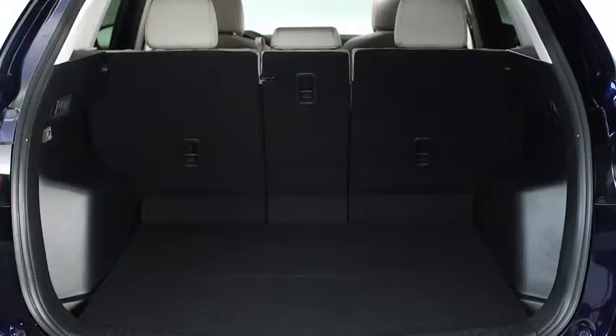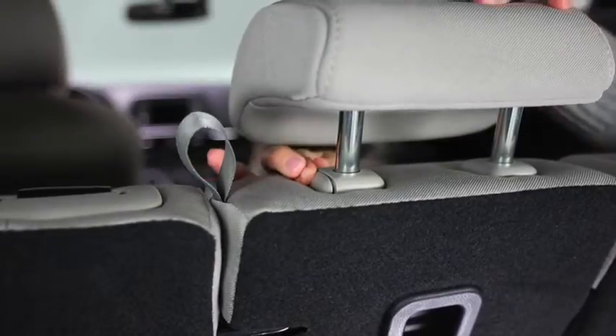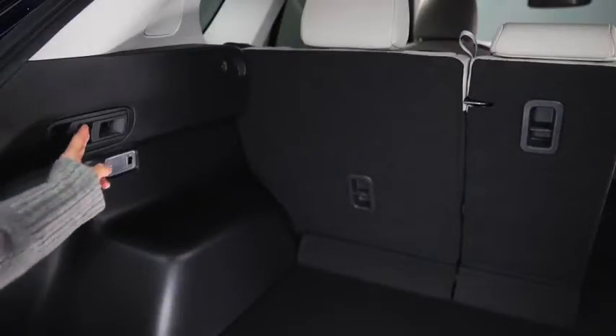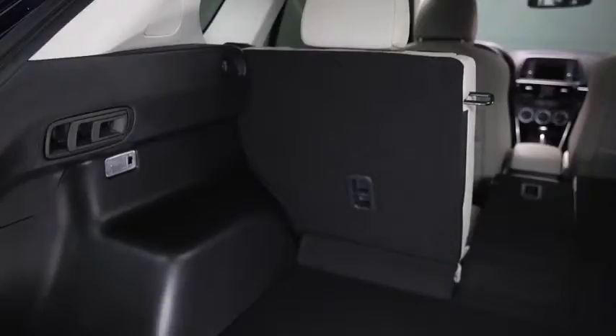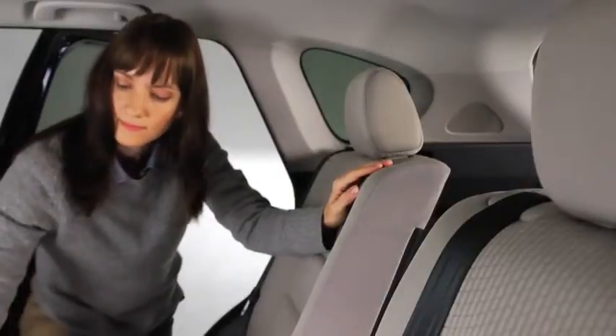To fold only the center seat, lower the center seat head restraint. Open the lift gate and pull the inside remote handle lever on the left side of the cargo compartment. As an alternative, pull the strap on the back of the seat back to fold the seat back forward.